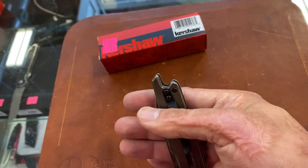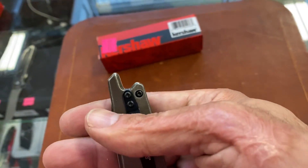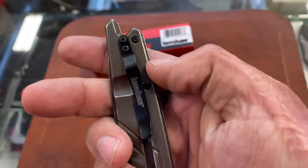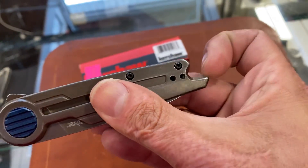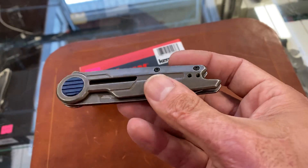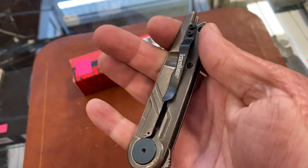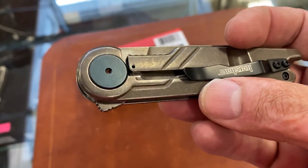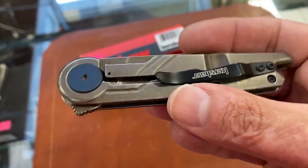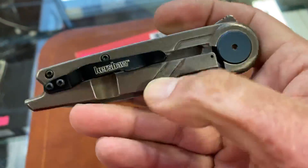Not a deep carry clip, so you're going to have that sticking out — that's kind of ugly, this whole bunch sticking out of your pocket. Not sure why that's like that. Tip-up, left or right hand carry, massive pivot screw, and a massive lock cutout — I can stick my whole finger in there.